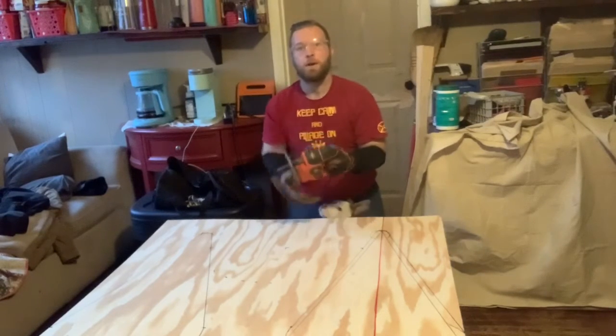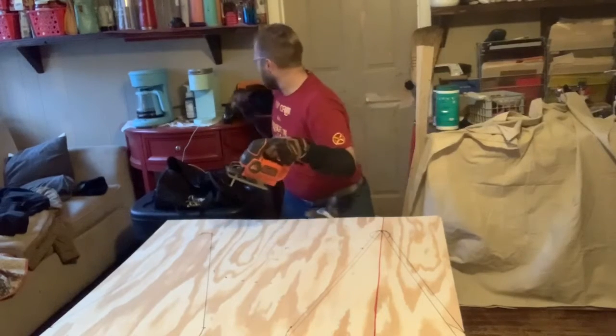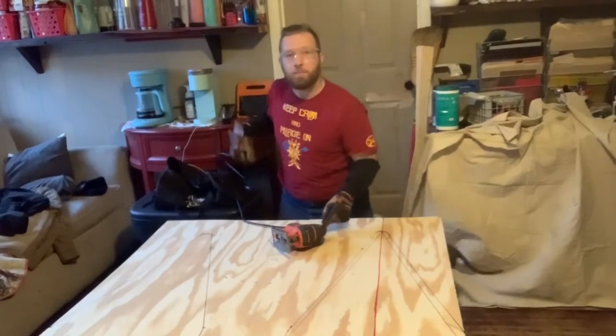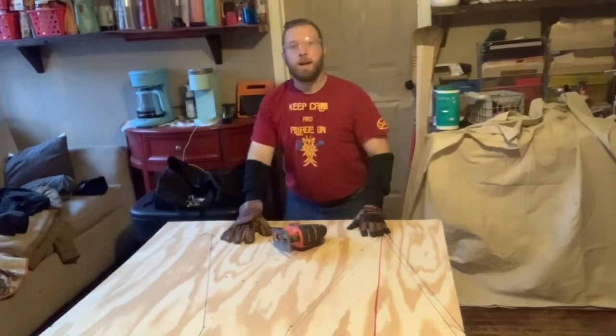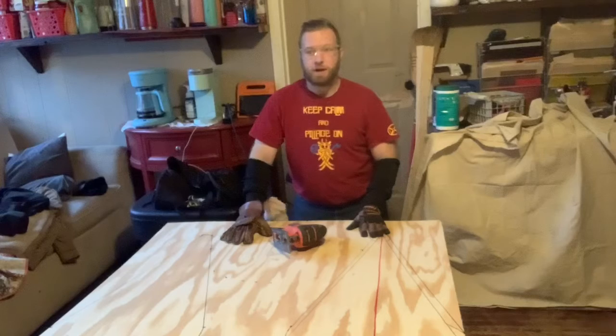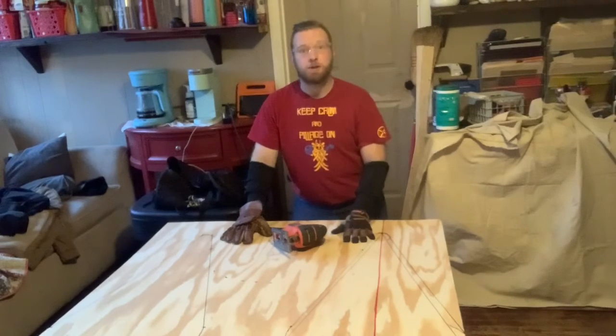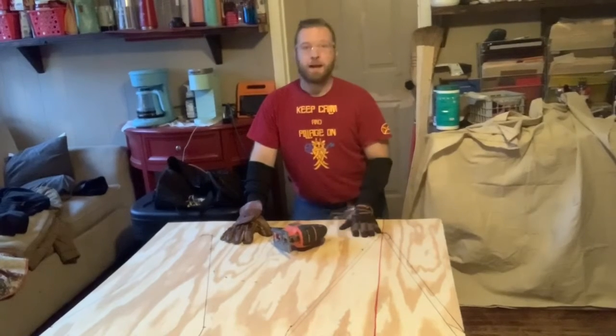To check the blade is secure, grab it and pull. Then plug it in. If you need to change out a blade, the safest thing to do is unplug the machine entirely — that way nothing can happen.